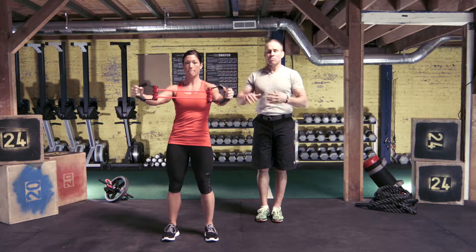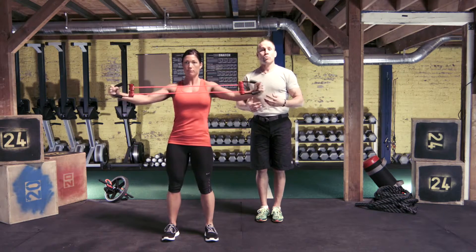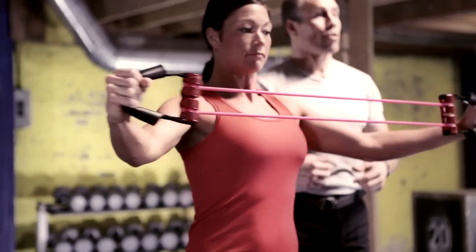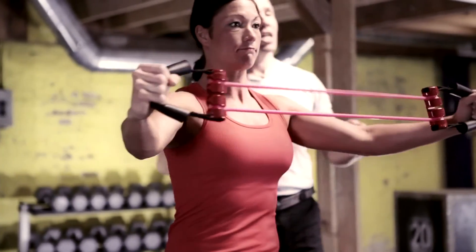This resistance here is pretty decent for Leslie. We could add a cable if she wanted to go heavier, and we can go down to one cable if she wanted to go lighter and get a lot more reps. This is a great exercise for opening up the shoulders.